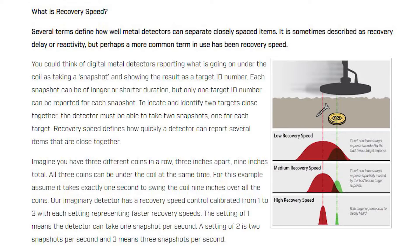Recovery speed is really simple — it tells you how efficient the detector is at picking up targets that are close to each other. At high recovery speed, you get a beep for every single target under your coil — beep, beep, beep. At low recovery speed, it will think you only have one big target. This article on Treasure Talk on the Minelab website explains it really well, along with an image on the site.